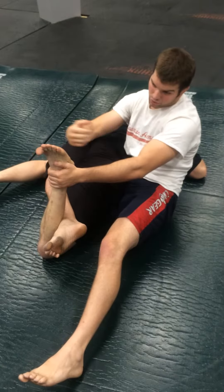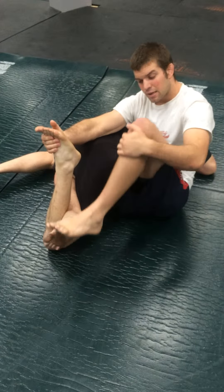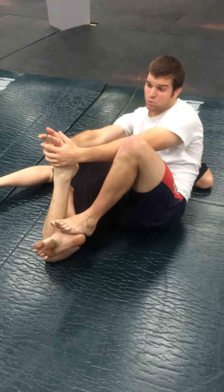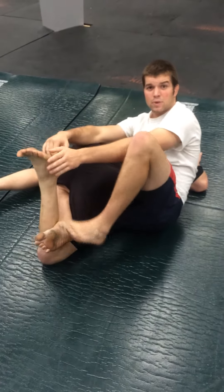I'm going to compress by pulling his foot down. One more tip: use your other leg and drive your own leg into his knee joint. When I do that, I pull the foot back and then eventually Josh will have to tap so that I can let him go.